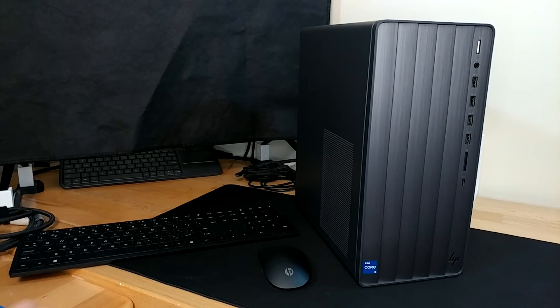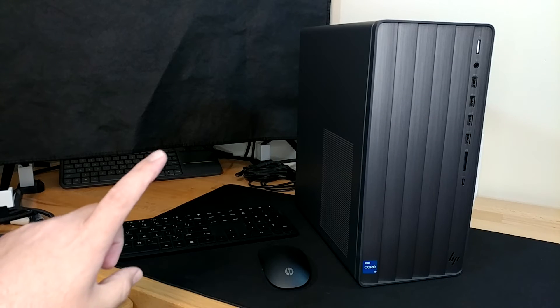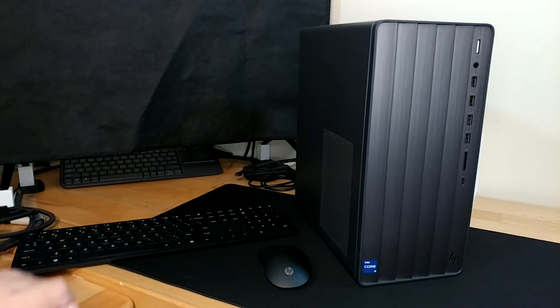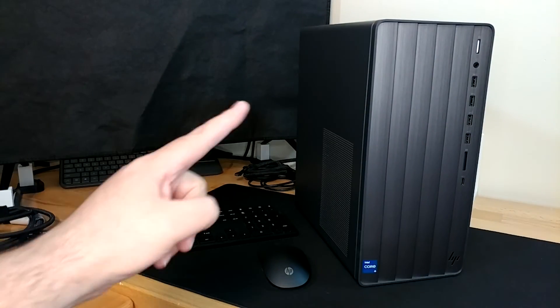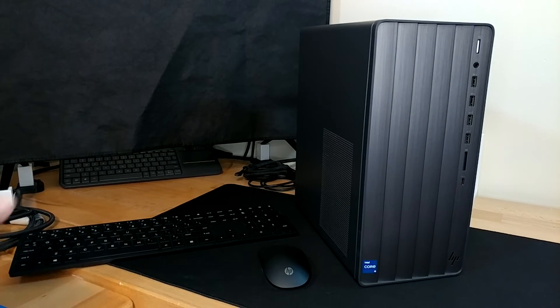Welcome back to the channel. We are here once again with our HP Envy TE01-2250 XT, which for 2022 was the cheapest brand new HP I could buy in a traditional desktop size. There's a playlist for this thing, which I will link right up there as well as down in the description so you can go get all caught up on all the happenings if you'd like.